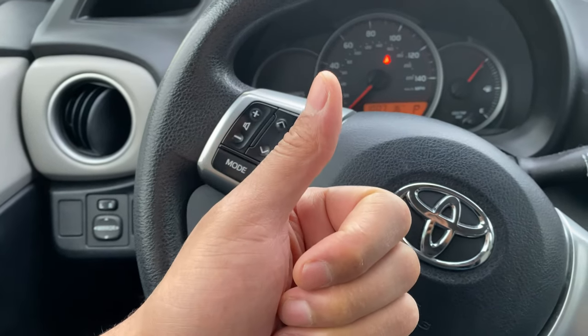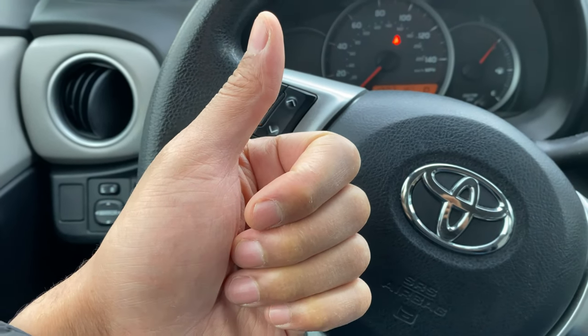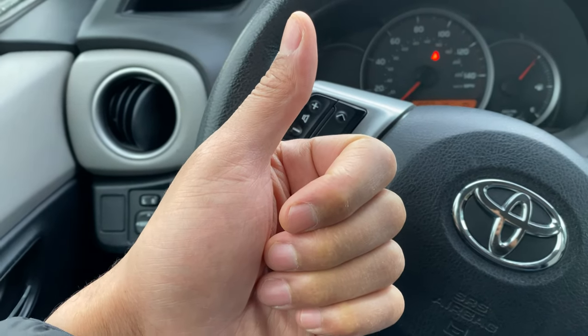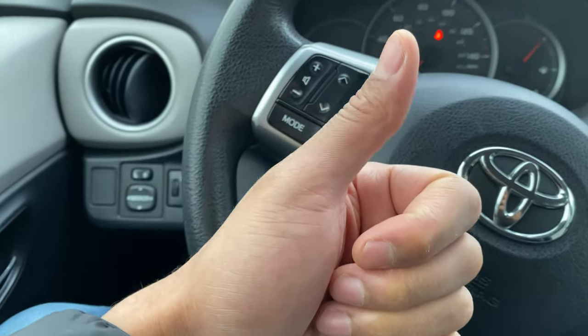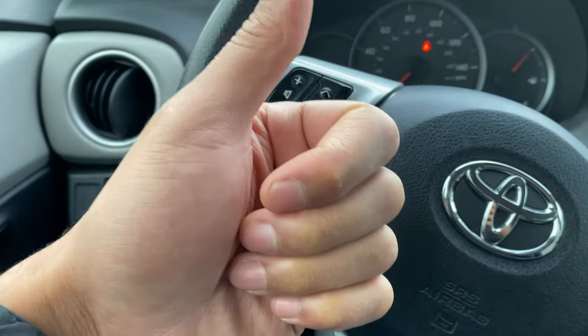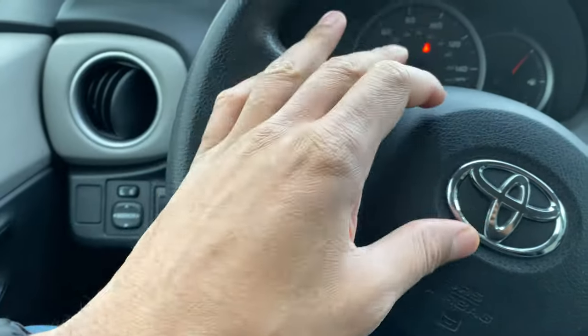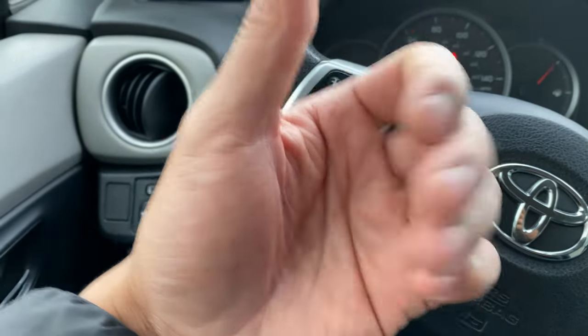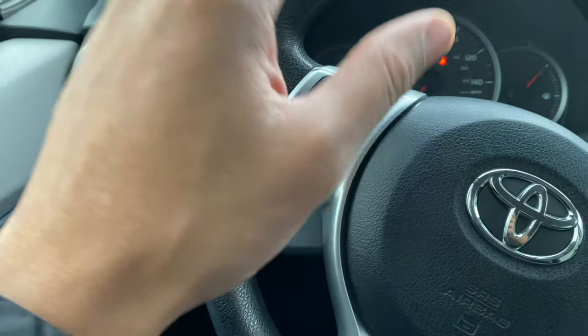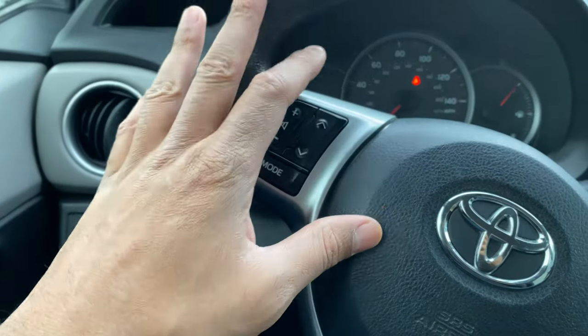Today I have a Toyota Yaris and I'm going to show you how to turn on and off the windshield wipers and the windshield washer to wash the windows. Before we get started, if you find this content helpful, could you give me a thumbs up and subscribe to my channel for more great content? All right, let's get started.